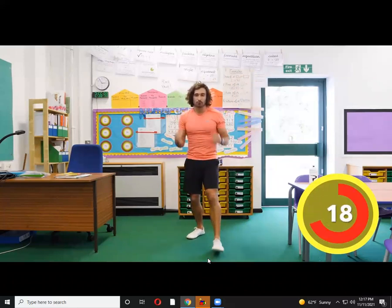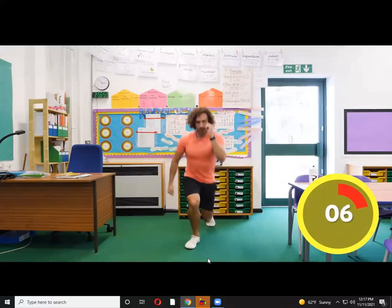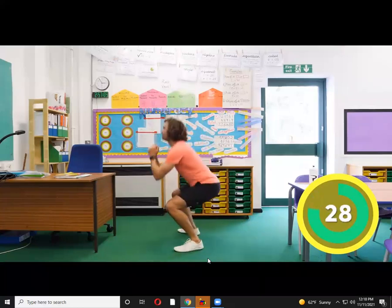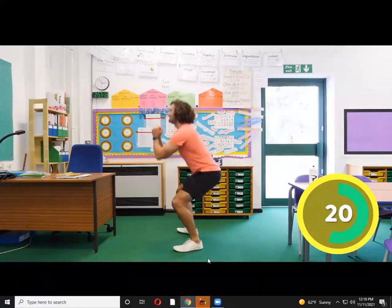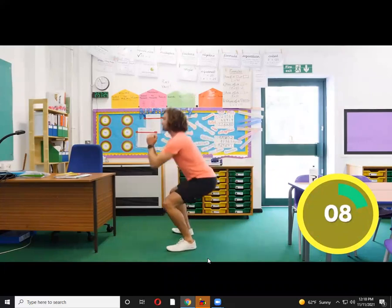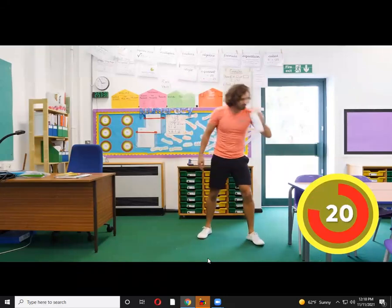Next exercise is great for the legs — we're going to really work the legs. We're going to go squat, squat, then lunge. Two squats and then we lunge back. So: squat, squat, and then throw the leg back — lunge back. Big together, lunge back, big together. Squat, squat, lunge, lunge. Ten more seconds on the clock — last few reps. Oh, that's a tough one — I really felt that in the legs. That was a really hard one!